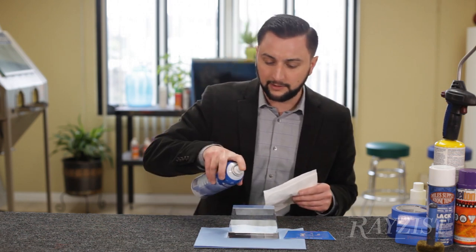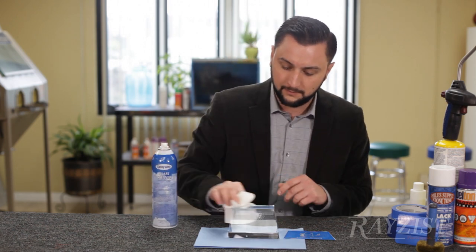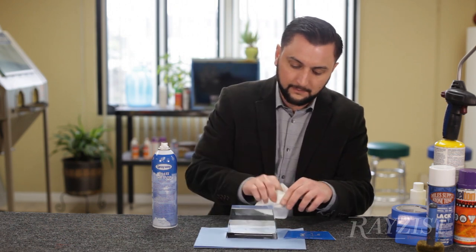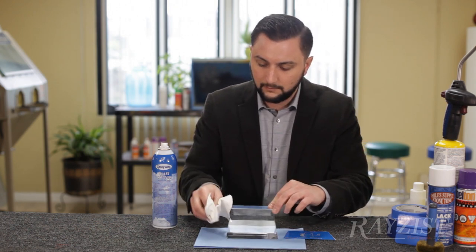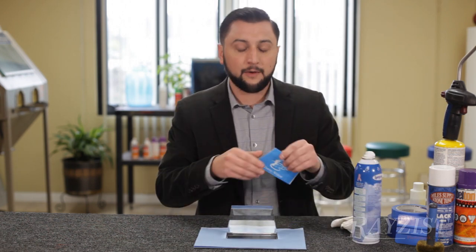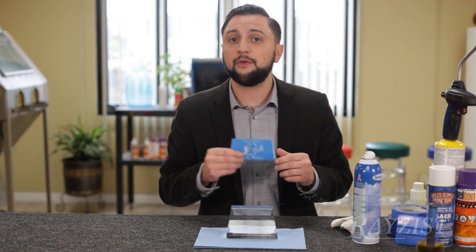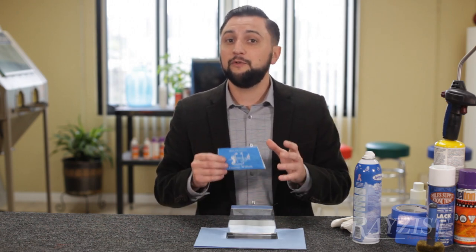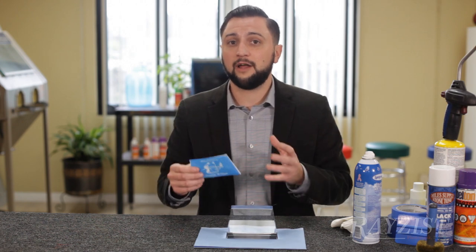We'll give it a little bit of glass cleaner and make sure it's nice and clean. Now what I'm using here today is an SR3000 Self-Stick 5mm. You can use 3, 4, or 5mm on OpticCrystal.